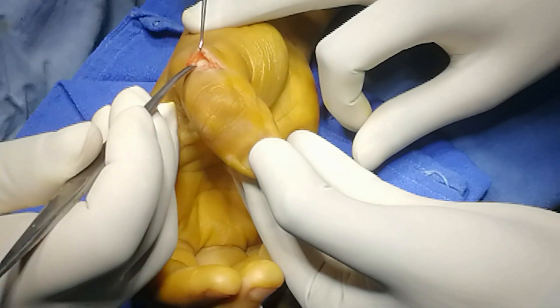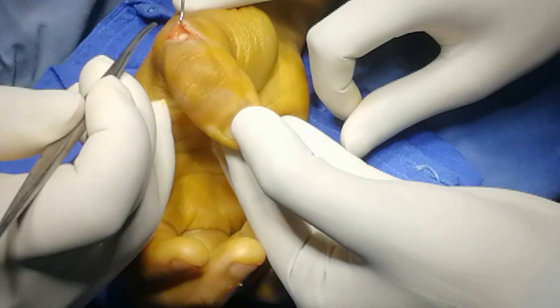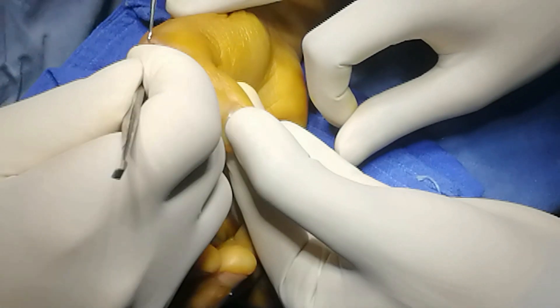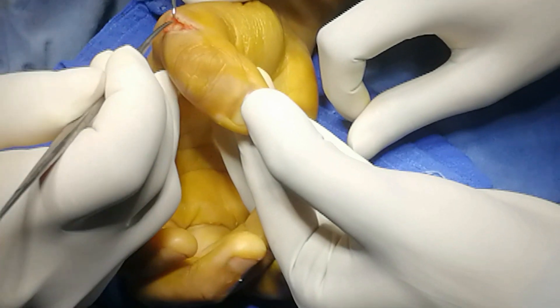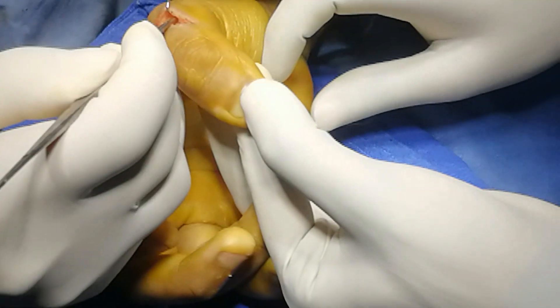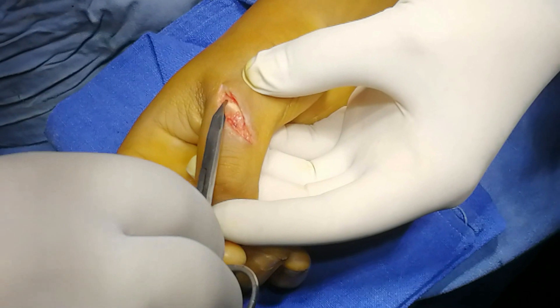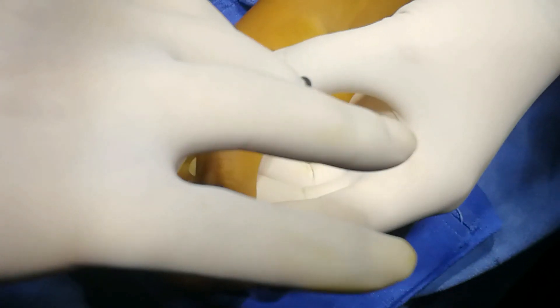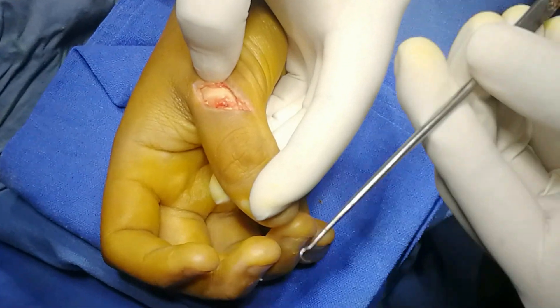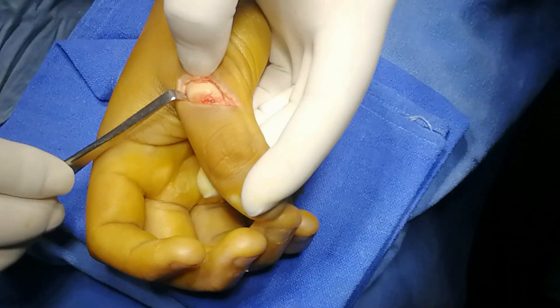I have mobilized and undermined with the help of our proximal bone incision to explore the proximal end of the extensor pollicis. The divided tendon is here — there is the full length of the divided tendon.